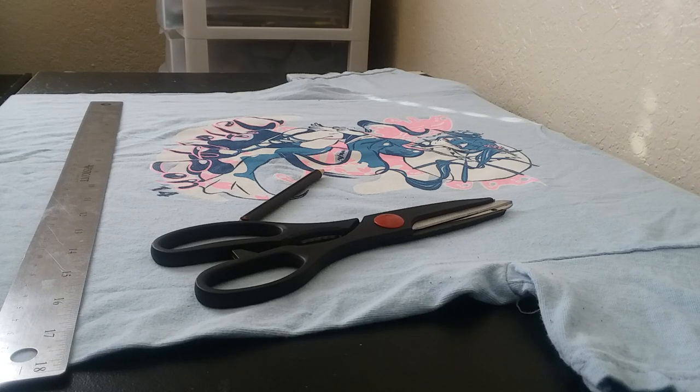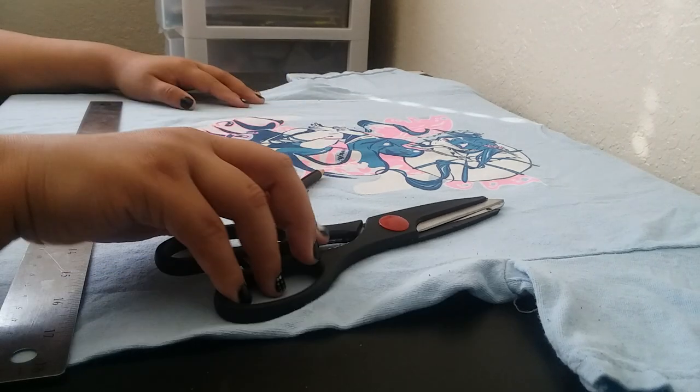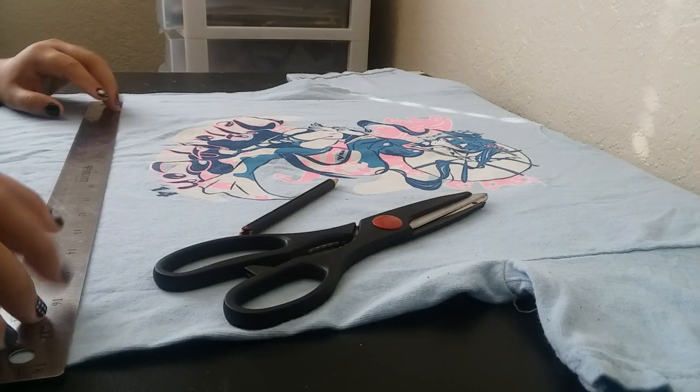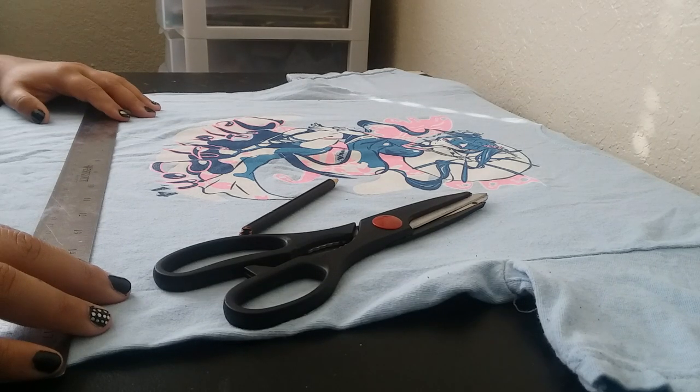Hey everyone, this is Giggles with Crafts, Tries, and DIYs, and in this video I'm going to try to make a DIY t-shirt tote bag. I have my selected t-shirt, some scissors, a pencil, and my ruler. So let's see how this works.